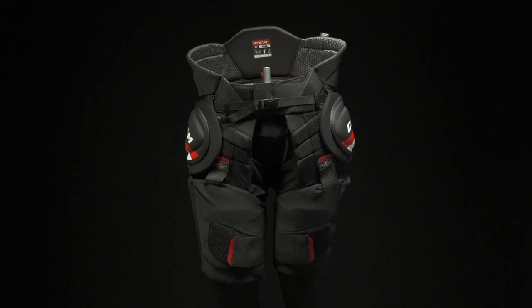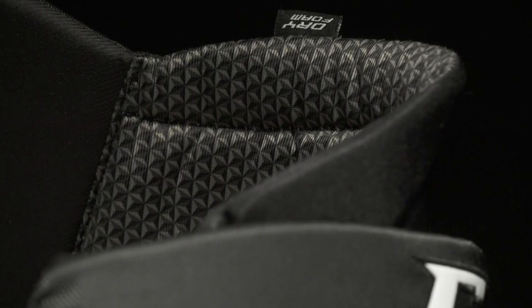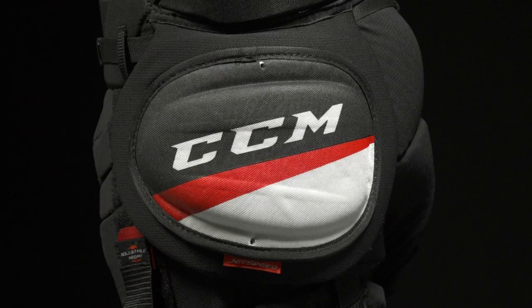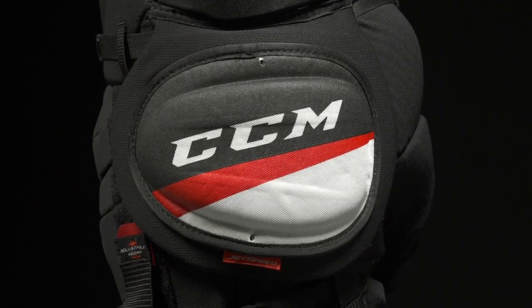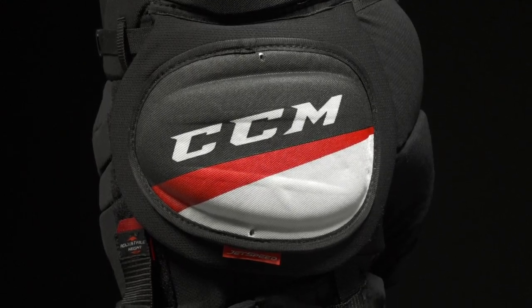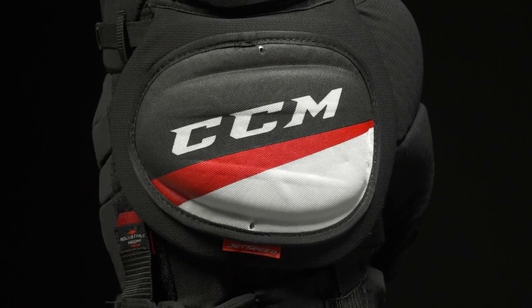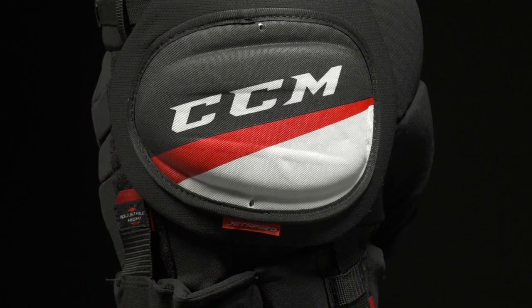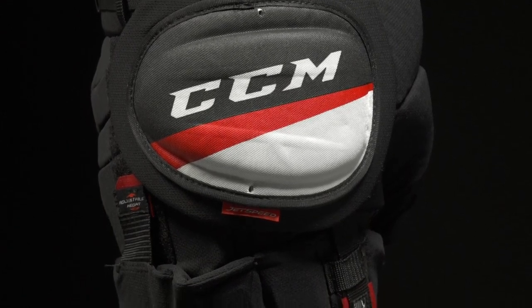Let's start diving into the protection package. Up top, you've got anatomically molded kidney guards with a soft comfort foam on the inside — it's going to stay nice and snug to your kidneys. Down below is a very highlighted feature for CCM: their JDP technology. It's a design for the hip guards that disperses impact energy away from your leg, helping with energy transfer so you can dish out and receive big hits.